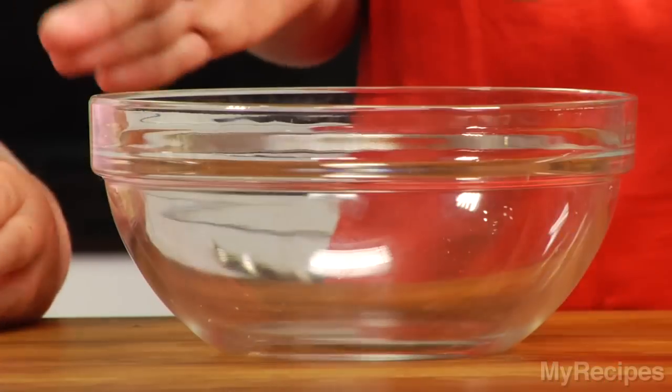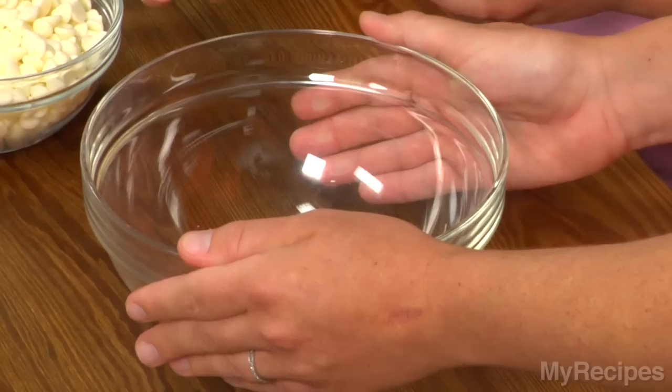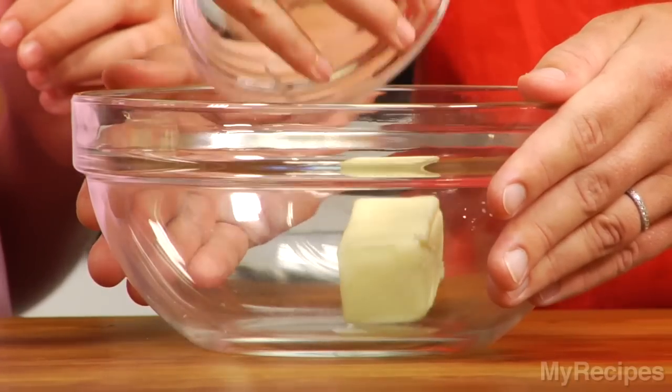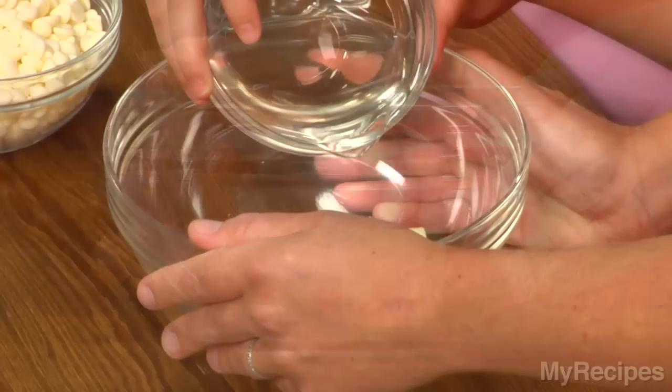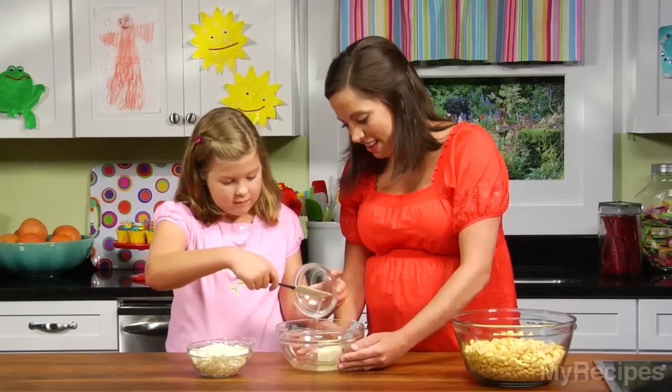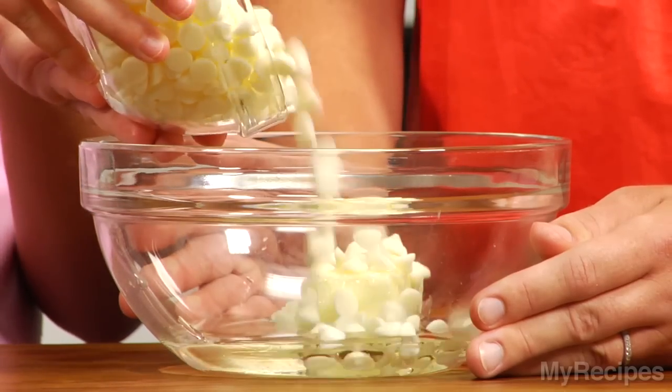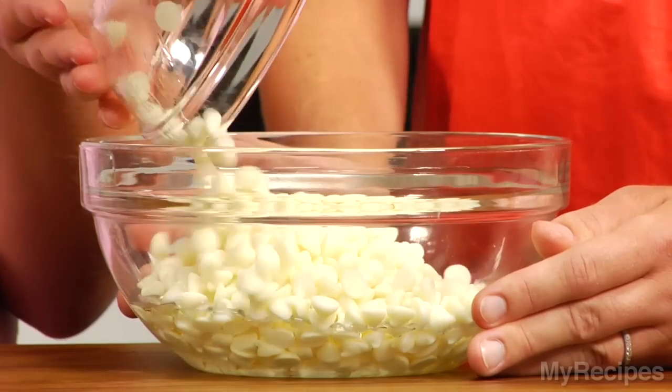We're going to pour these special ingredients into the bowl. That's about a half a stick of butter. And then this is corn syrup — it's really sweet syrup. And then we've got these. These look like my favorite. What is that? White chocolate chips.